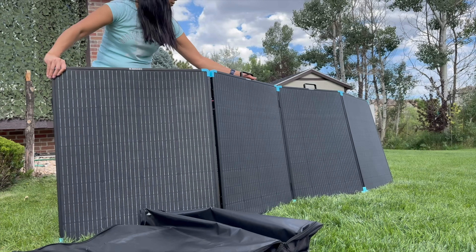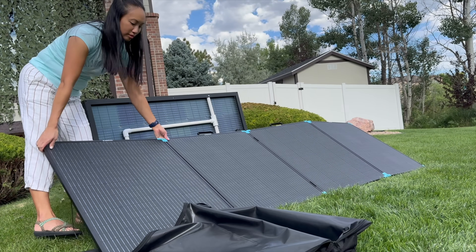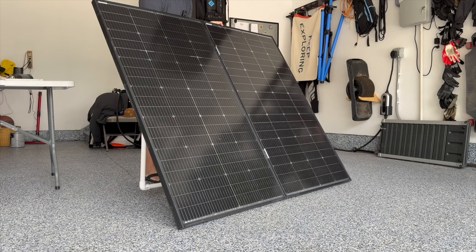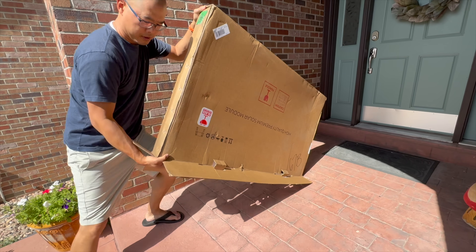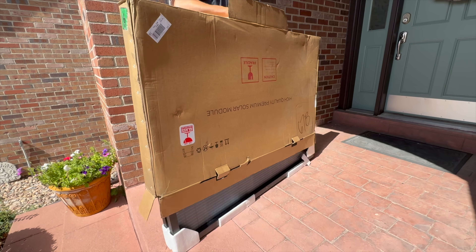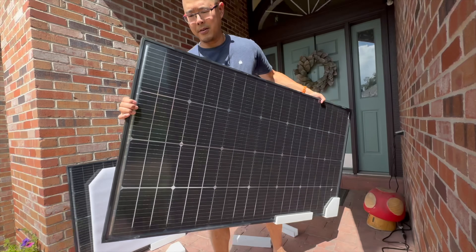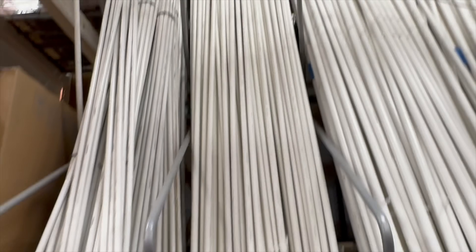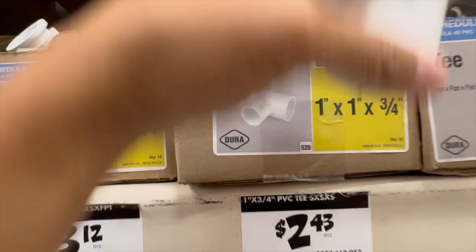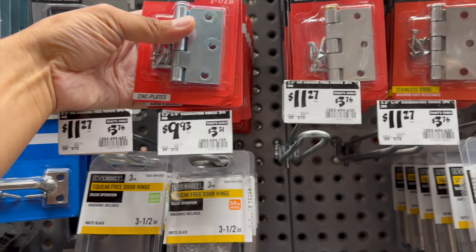Another advantage of the solar panel suitcase over the solar panel rooftop system is the portability — for when you have to travel or if you ever have to sell or move from your home. So let me show you how I made my own 400 watt solar suitcase. It's a set of solar panels for easy storage and easy usage when you need it. I bought two 200 watt panels from Amazon along with a few extra cables.